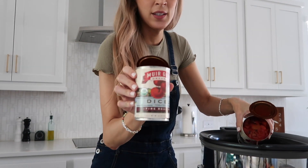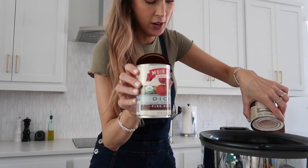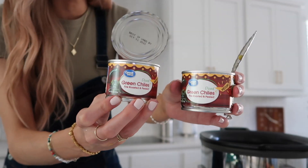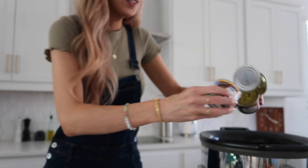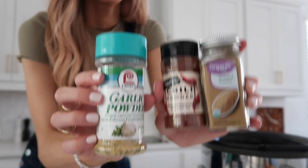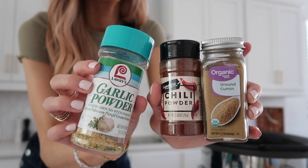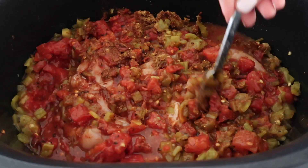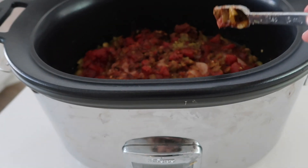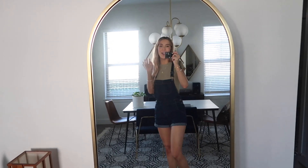Next I'm using two cans of fire roasted tomatoes, then two small cans of green chilies. Delicious — I love green chilies, they smell so good. Then last I'm adding in two teaspoons of each of these spices. All right, here it is looking real pretty and I'm just going to set it on high for three to four hours.